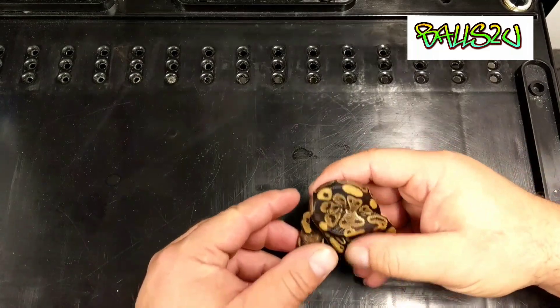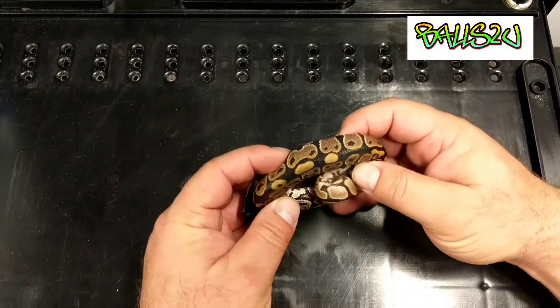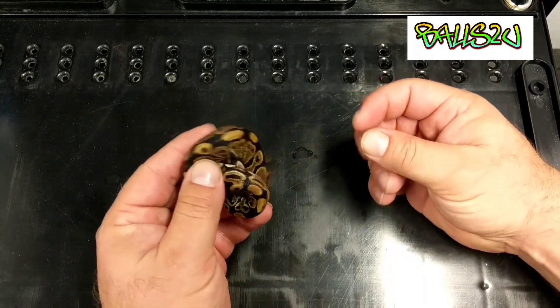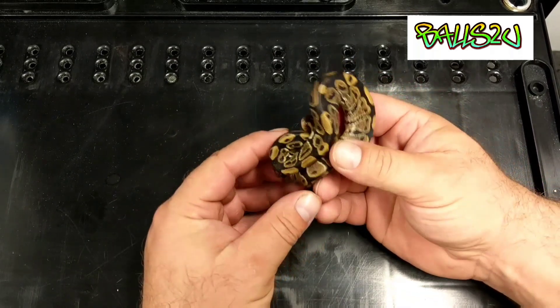With the Ultramale gene, there isn't much out there in the UK regarding HETs. So if there's a particular project that you want to do, it's probably best if you make your own HETs because I don't see many people working with the gene.